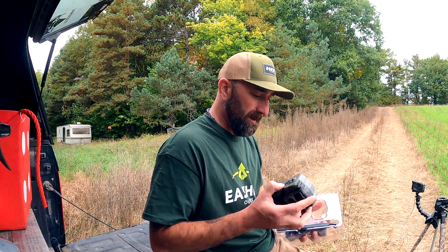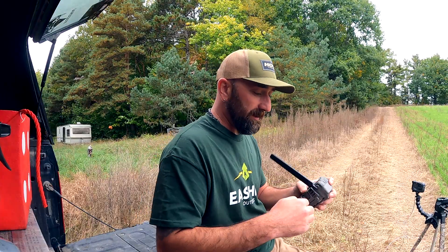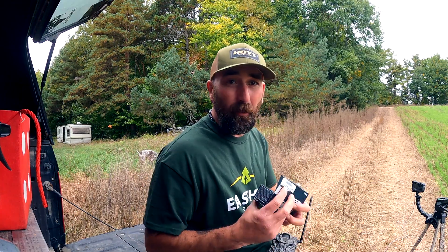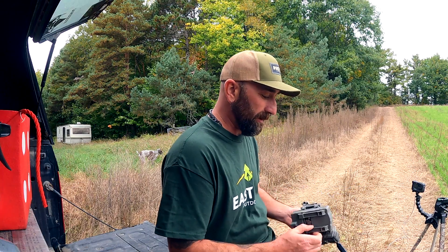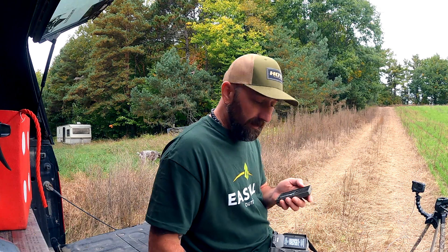First thing we're going to want to do is get our camera out and get some Procell batteries into the camera. That was actually pretty easy. We sell Procell batteries at East Hill — these are what we use at the store for our trail cameras. They work awesome. Pop these in there.